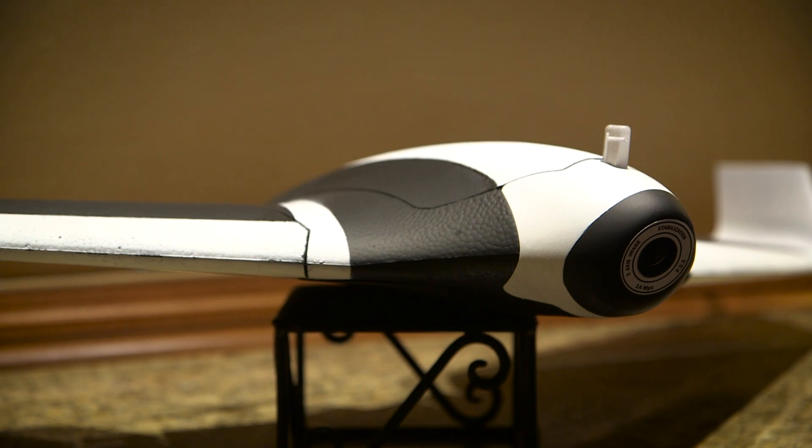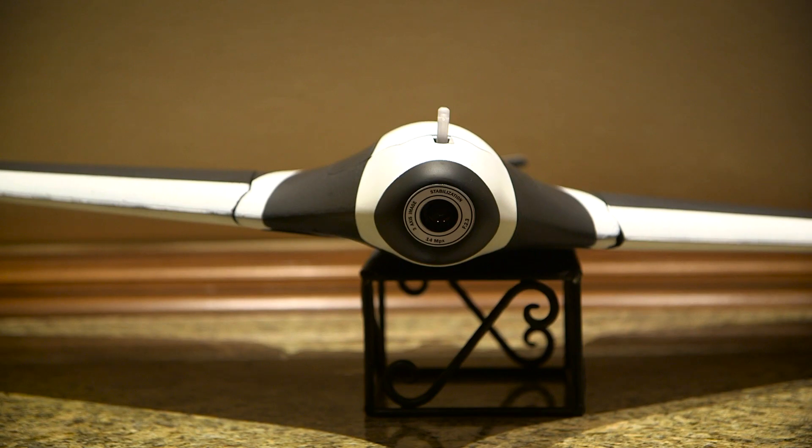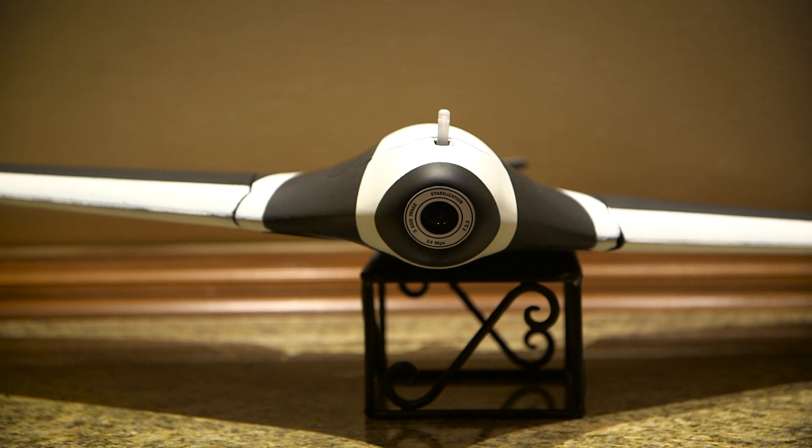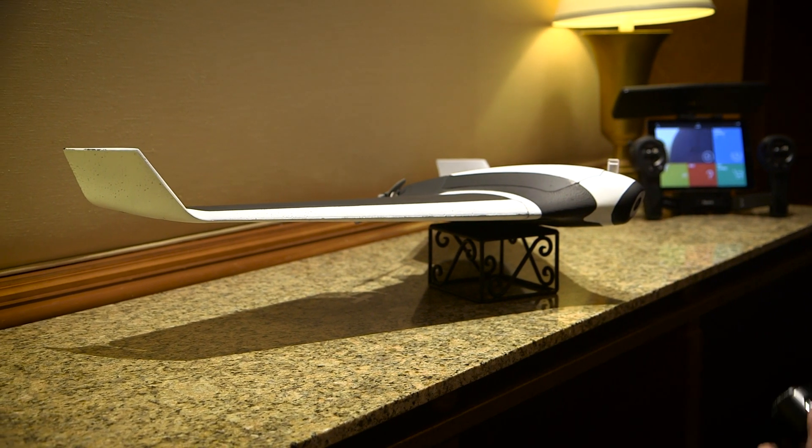Another cool feature is an ultrasound camera on the bottom of the drone that helps it land autonomously. This is only a prototype model and they hope to make it available to consumers in 2016. So far, Parrot has not announced a price for this drone.